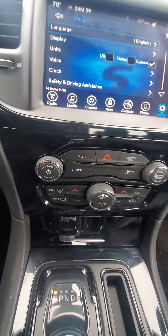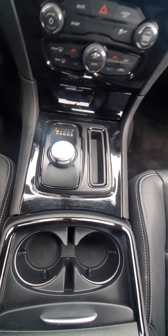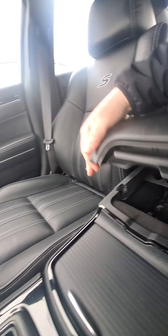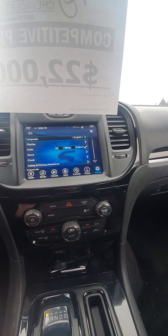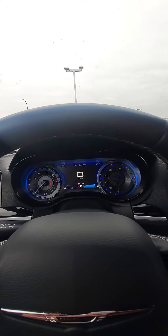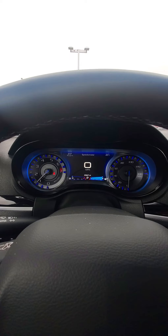Dual climate control. So yeah, that's it. I did not see the air-conditioned seating like you were asking about, but it does definitely have the heated seats. Very nice clean inside. Radio sounds amazing. And I just really like that blue — looks nice. All right, any more questions, just give me a holler.